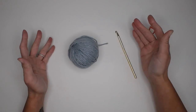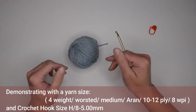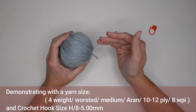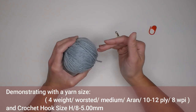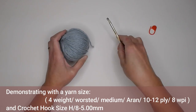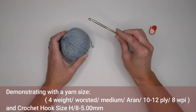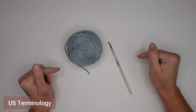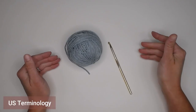So just be patient with yourself. This pattern I am going to be demonstrating with a yarn that is a size 4 weight worsted medium Aran 10-12 ply or 8 WPI sized yarn. I will also be using a crochet hook size H8 or 5 millimeter. The terminology I'm going to use is U.S. terminology.